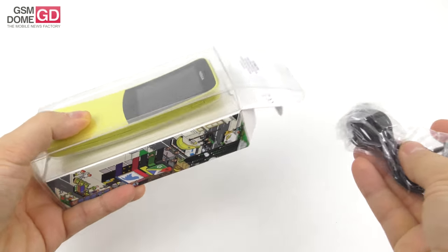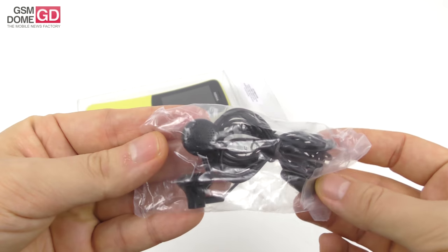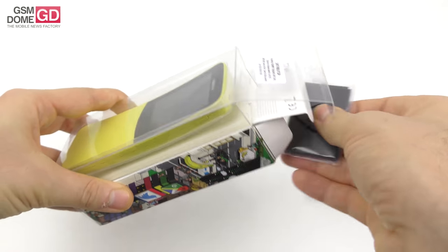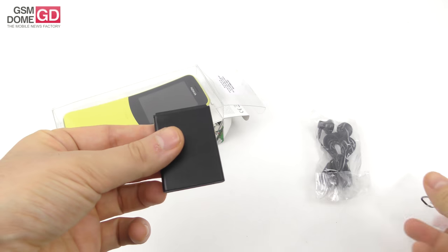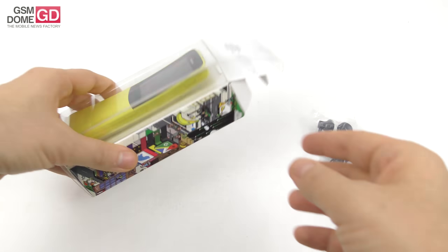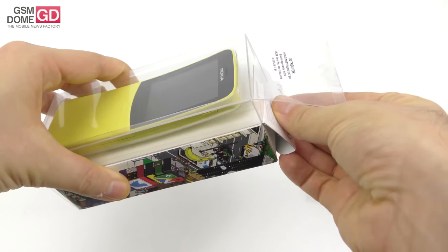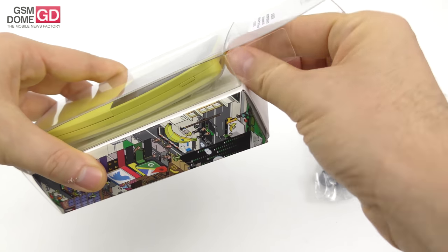The price tag is around 100 dollars, maybe even less — something like 80 or 90 dollars in some countries. In the box we find generic headphones, the kind you find in every store and with every Nokia feature phone. This is the battery, which is actually removable — a 1500 milliampere-hour unit. That's it for this part of the box.